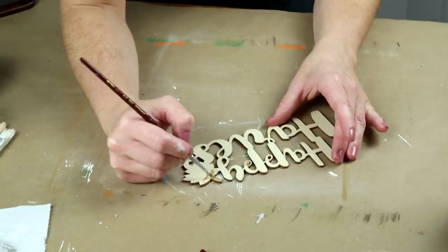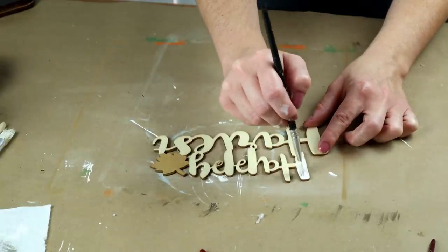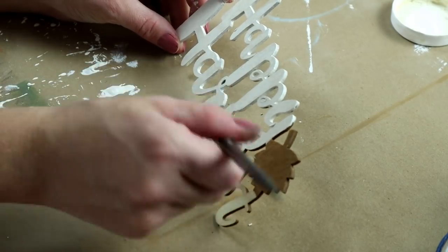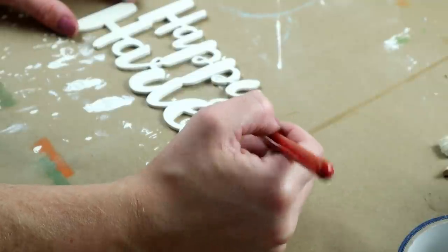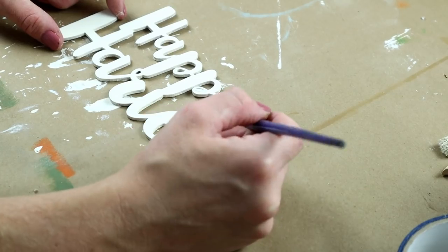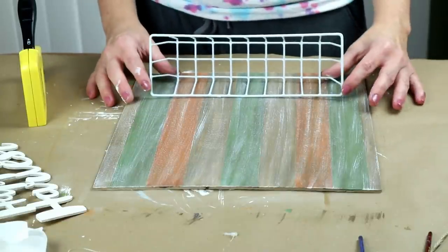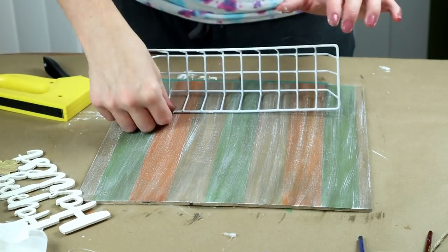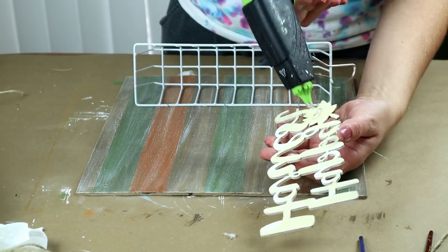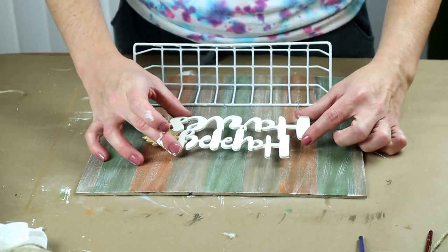Next, I'm painting this Happy Harvest cutout that I got from Joann Fabrics. I'm painting the leaf with the hazelnut colored paint, and then I painted the Happy Harvest words with my Waverly paint in ivory, making sure to paint around all of the outside edges of the word because you will see those when it's on my sign. Because I love layering paint, I used some ivory colored paint on top of the leaf, and then I added some Waverly paint in the color maize on the leaf as well. Next, I'm attaching this white wire basket that I picked up from Dollar Tree. To attach it to the front of my sign, I'm using my staple gun on a few of the wires along the back side. Then to attach my Happy Harvest words, I'm placing some hot glue on the back of the words and placing them on the top of my sign above my wire basket.